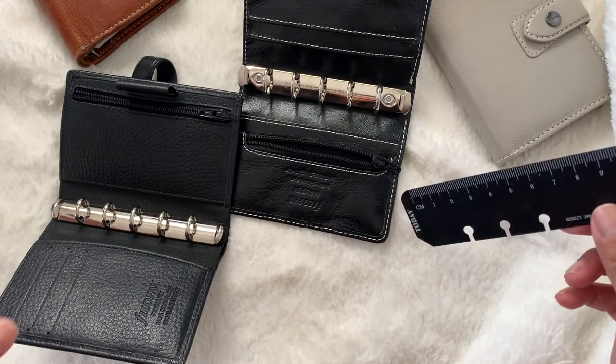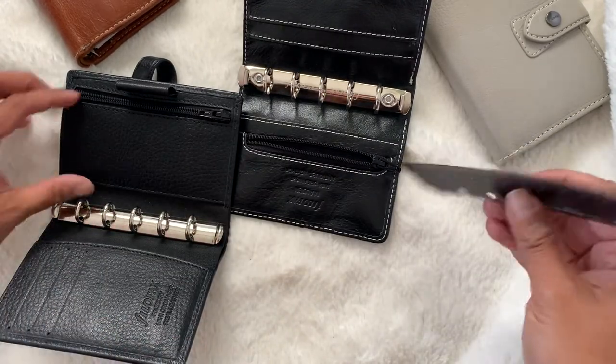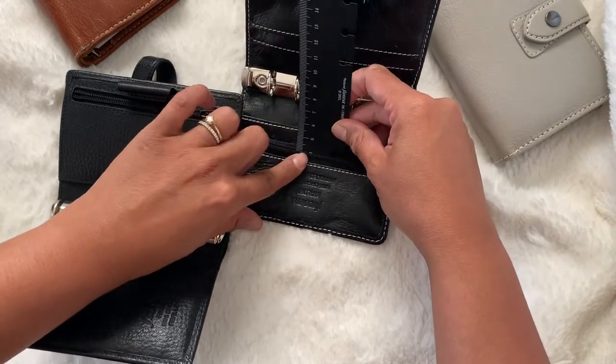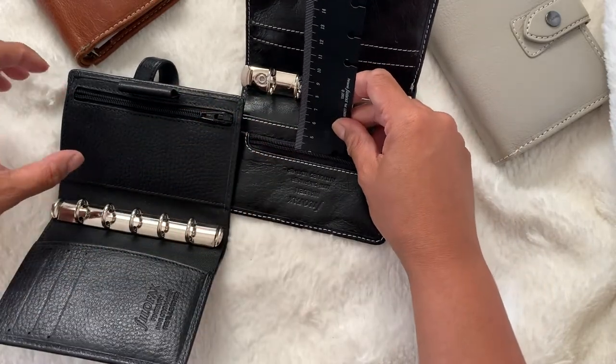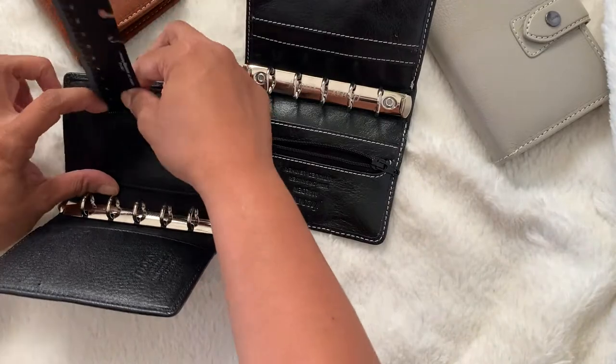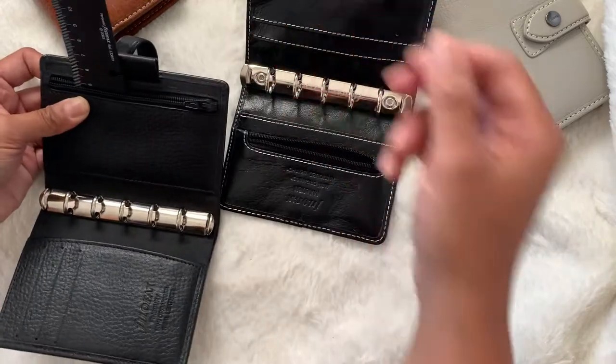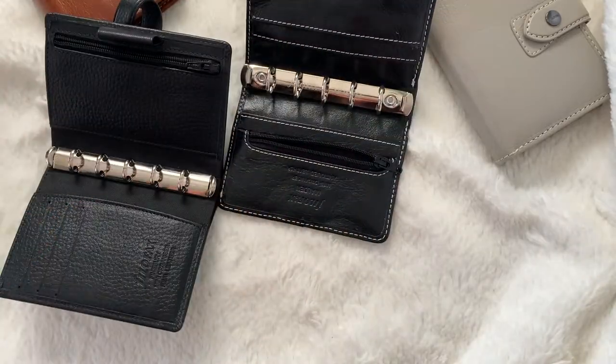I want to measure the pockets in centimeters — I feel like I'm more comfortable with centimeters rather than inches. I'm in Canada. So it is four centimeters deep for the Malden, and this one is about almost five centimeters deep in the Finsbury. So the Finsbury has a deeper pocket.